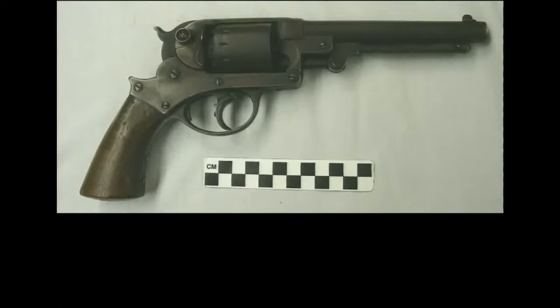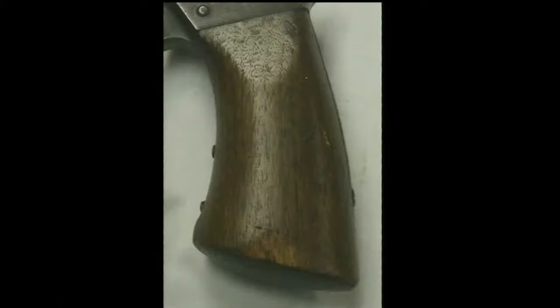Almost 25,000 Model 1858 Star revolvers were produced in the late 1850s and early 1860s. Many of them found their way into military service during the Civil War. This revolver has a faint, burned-in inspector's cartouche of the inspector's initials on the lower part of its left grip, indicating that it was owned by the U.S. military. But unfortunately, the cartouche is so worn as to be illegible, and no other history is known for this revolver.